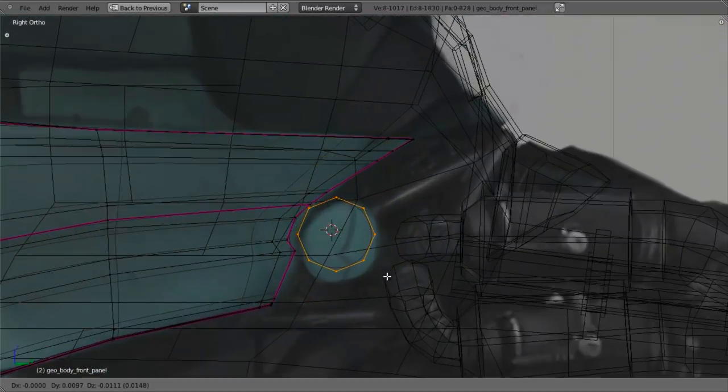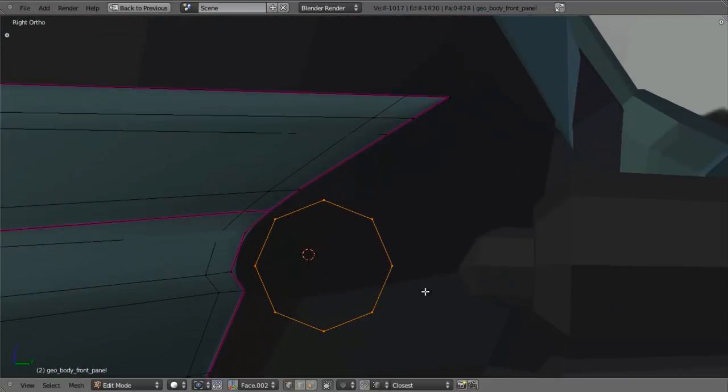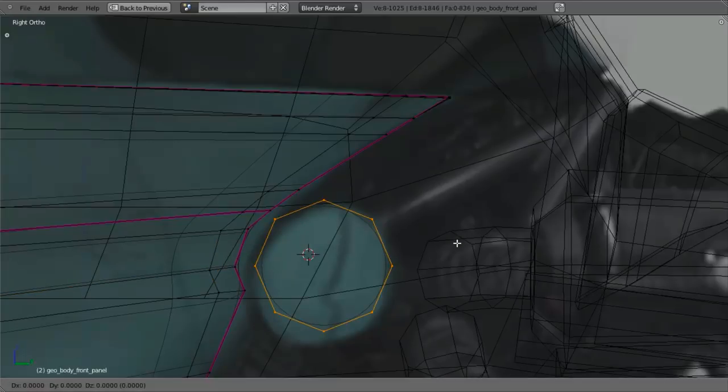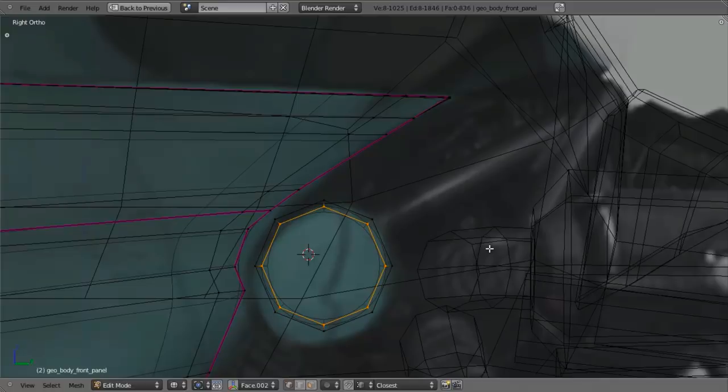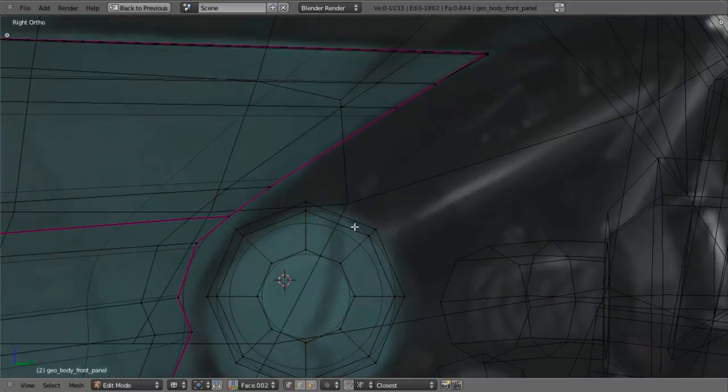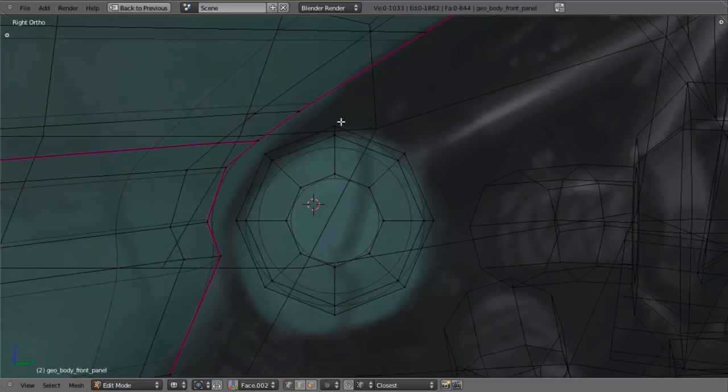I'm not going to position it exactly where this is — instead I'm going to position it a little more in line with our model here. Then I'll select this, hit E to Extrude, scale it in just a little bit, and then do that again. Then before doing anything else, I want to add this kind of seam through there. So I'll hit Ctrl-R and add in two edge loops right here.